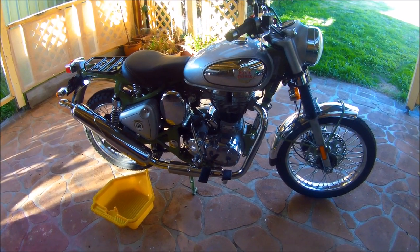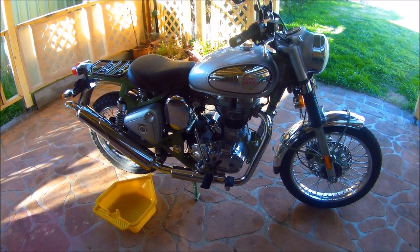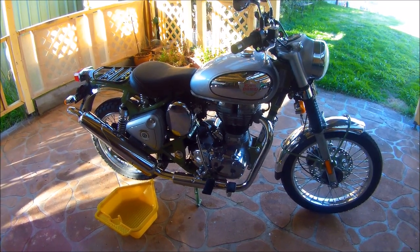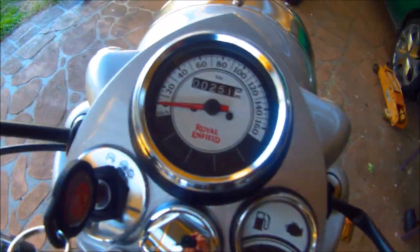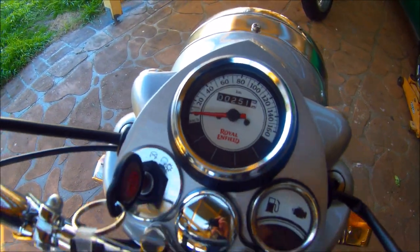Well, it's about time now I did the first oil and filter change on this trials version 2020. So we'll do an odometer check, and that comes in at 251km.